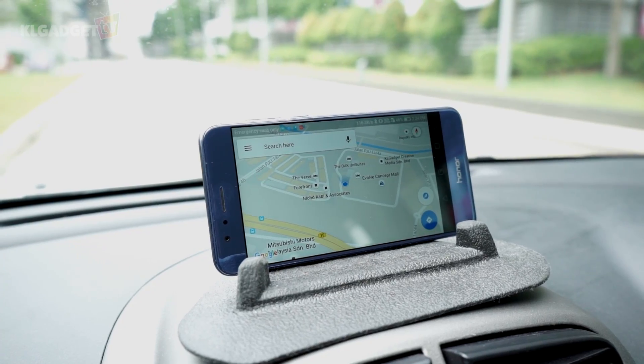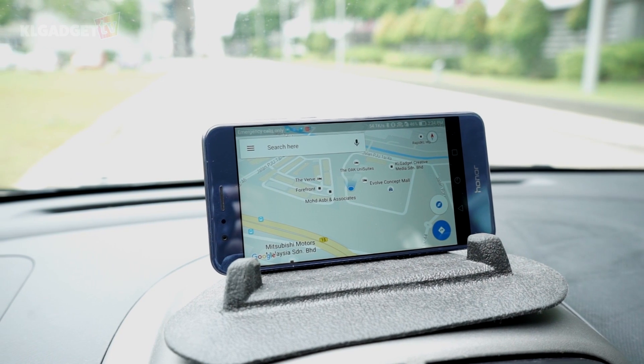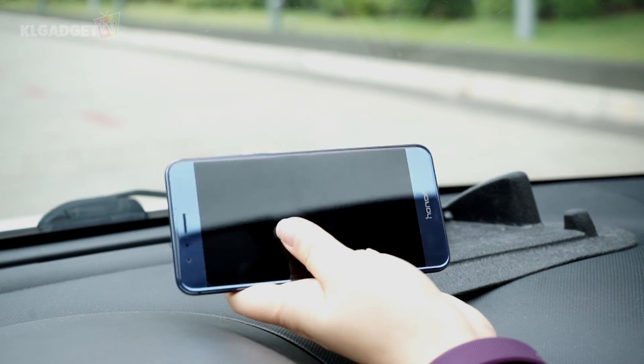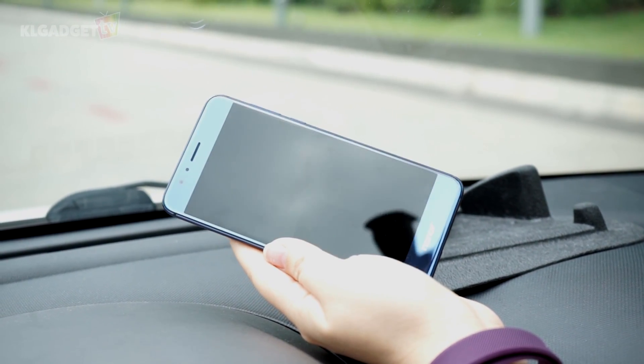There are also times when you have to remember that putting your phone in direct sunlight can cause it to overheat. Most of us tend to place our phones on a holder in the car when using a navigation app, but in sunny Malaysia, the tendency to overheat your phone this way is very high, especially when charging at the same time.